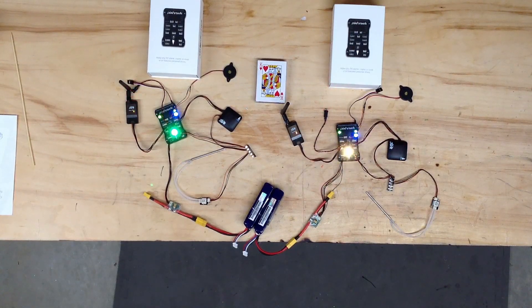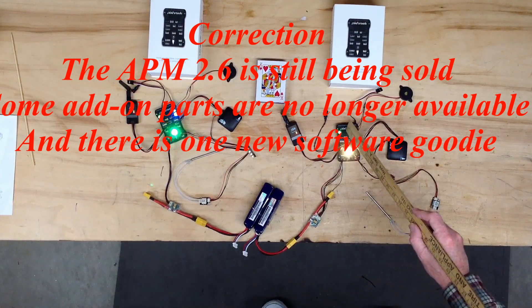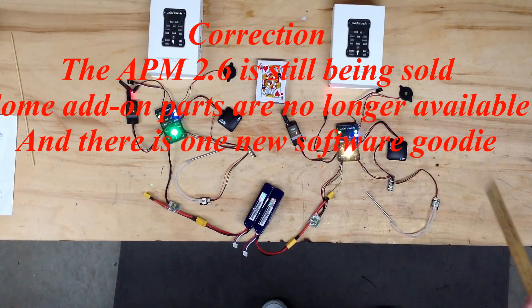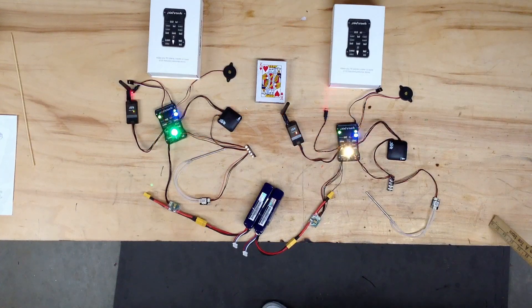The APM is no longer being sold, so I had to switch to the Pixhawk — I got two of them. This is the main Pixhawk autopilot; it's the replacement for the APM autopilot. We can't get parts for them anymore, so we're forced to switch.